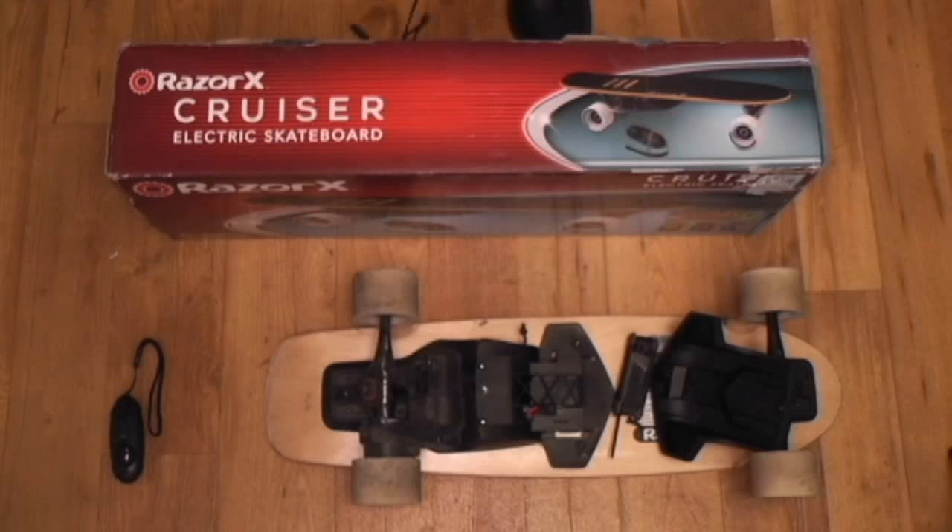No matter when the battery is charged or not charged, it should automatically show red. Then when the battery becomes fully charged, it automatically turns that red light into a green light. Now the problem — I actually bought two of these. There's another one right here in this box.